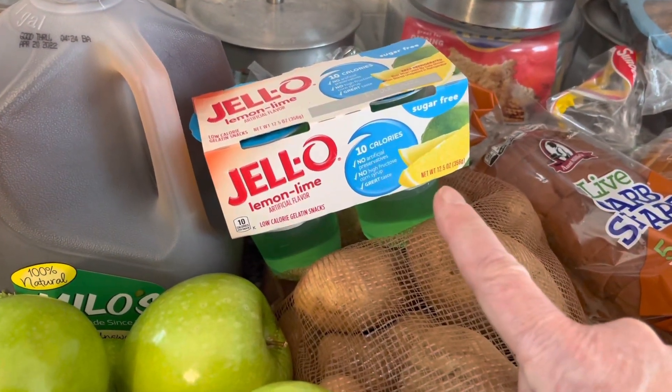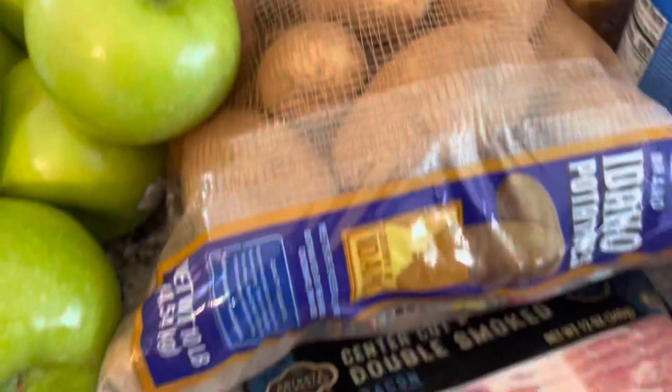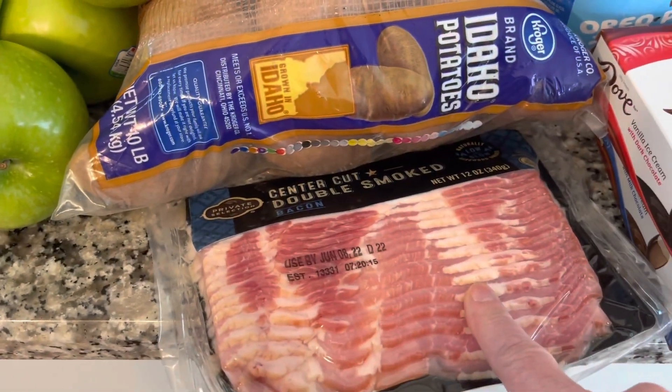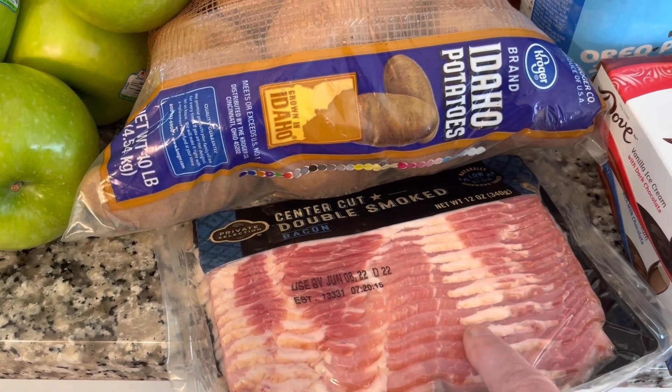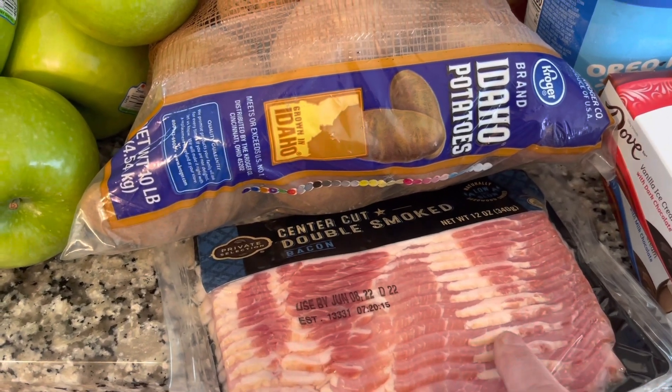The sugar-free jello is zero points. The bacon is one point for two pieces, two points for three slices, and three points for four slices.